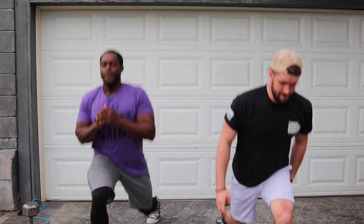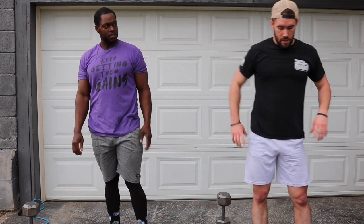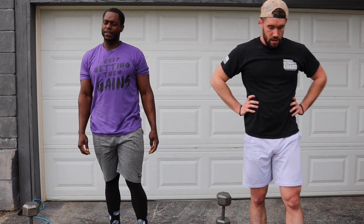One, two, three, four, five, six, seven, eight, nine, ten. Nice. Work on your breathing, boss. That's how you're breathing — you're a football player. Y'all ready? Let's get that other leg.